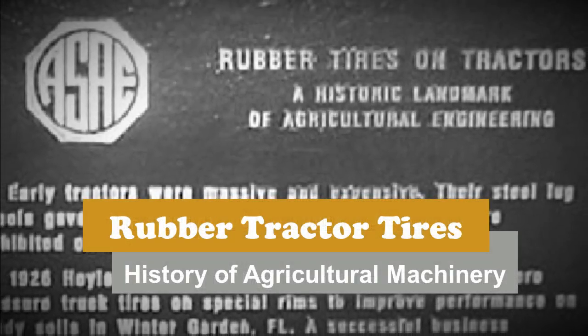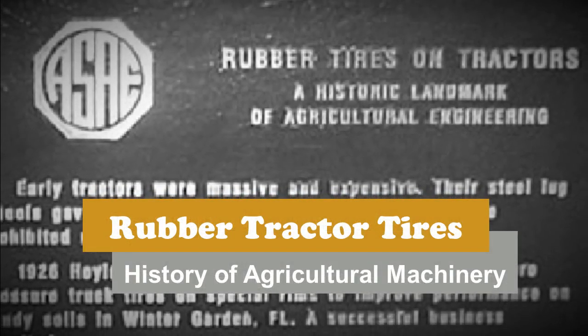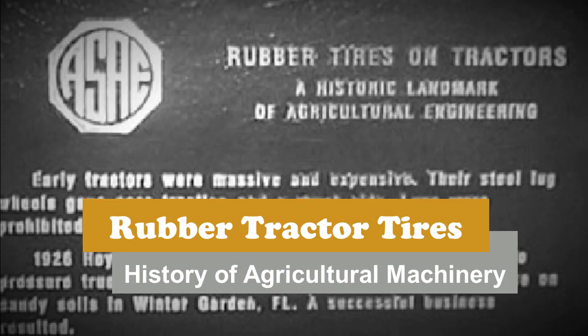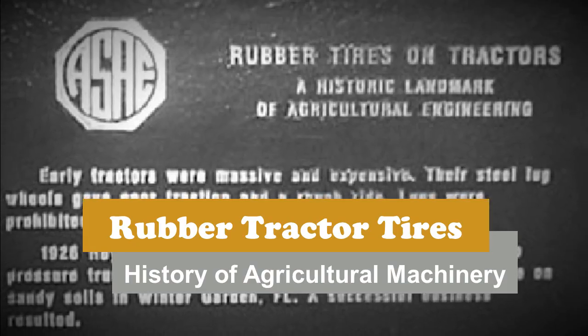In 1995, the American Society of Agricultural Engineers designated rubber tires on tractors as a historical landmark of agricultural engineering.